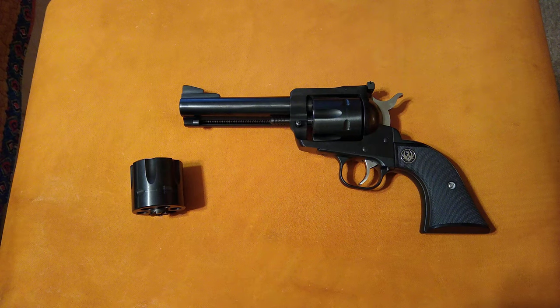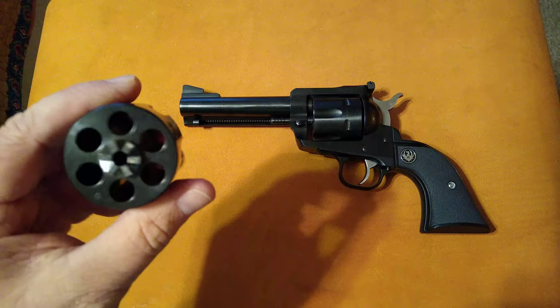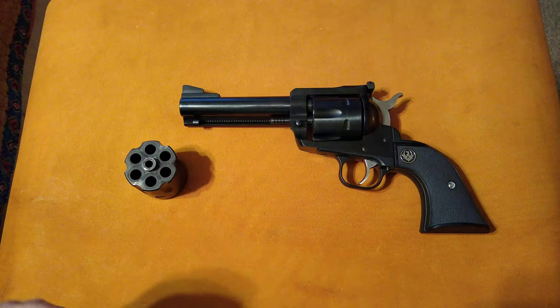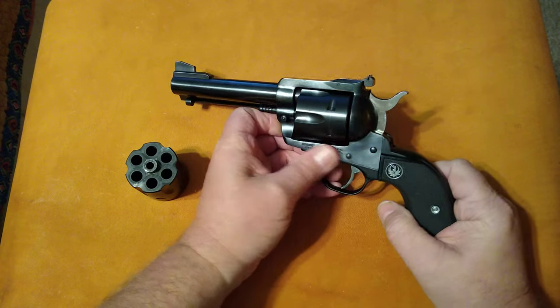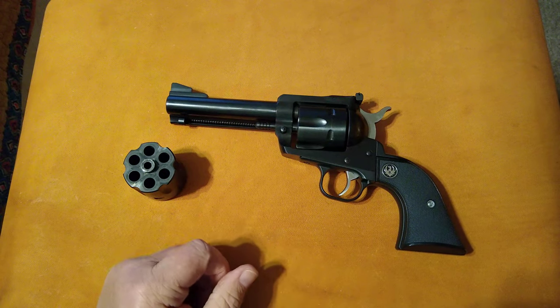We'll do some shooting with it later on in the summer when it warms up. If you like my videos, give me a thumbs up, subscribe, and share them. I appreciate each and every one of you who watches my videos. Nobody gives me any of these guns — I'm just doing this because I love to do it, and I love putting the information out there for other people who may be looking to purchase something along these lines or just has a general interest in firearms. Subscribe, share, and we'll see you in the next video.